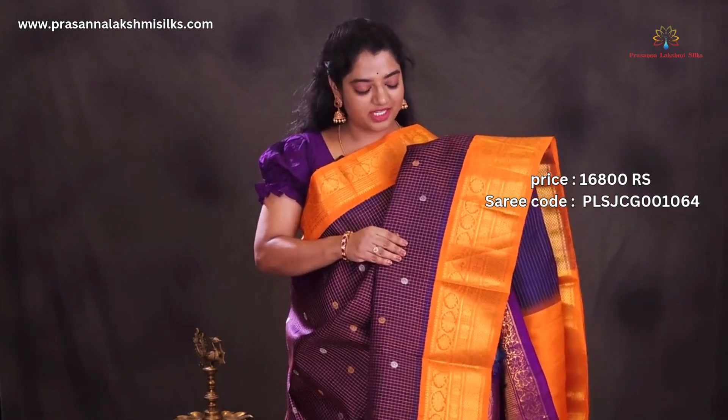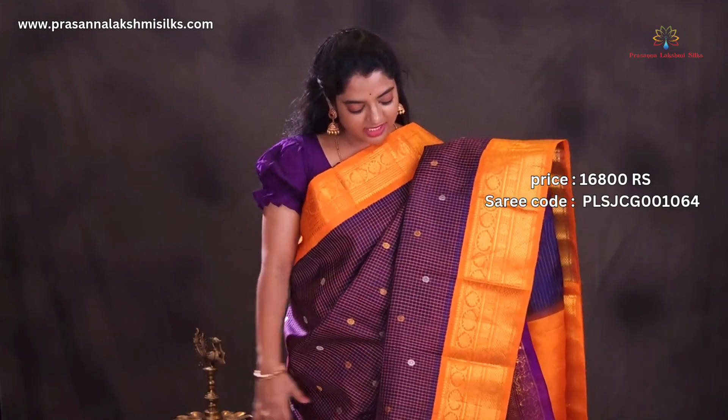Mango and broker style pallu blouse. Navy blue with orange combination — the body of the saree is designed with beautiful orange resham checks and beautiful golden and silver zari buttas, intricately and richly woven all over the saree. Rich floral borders.